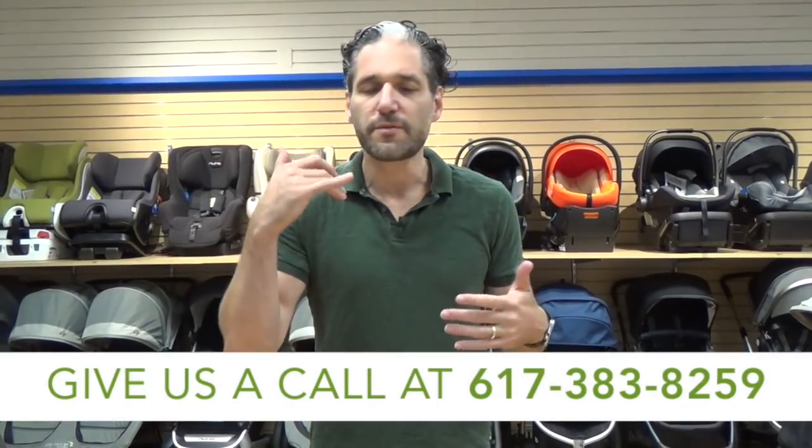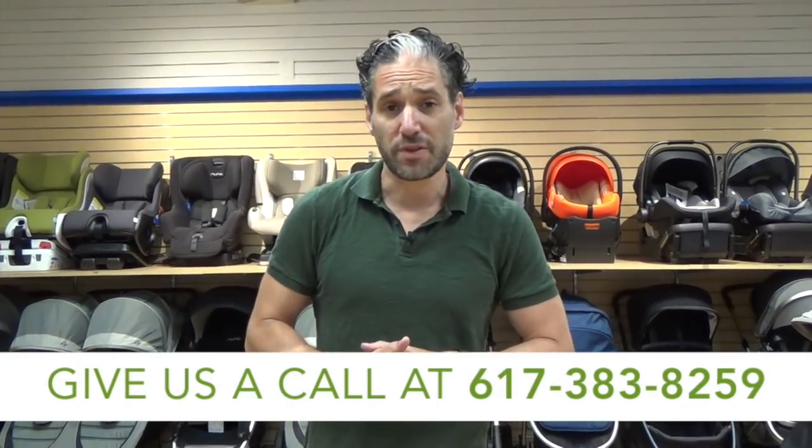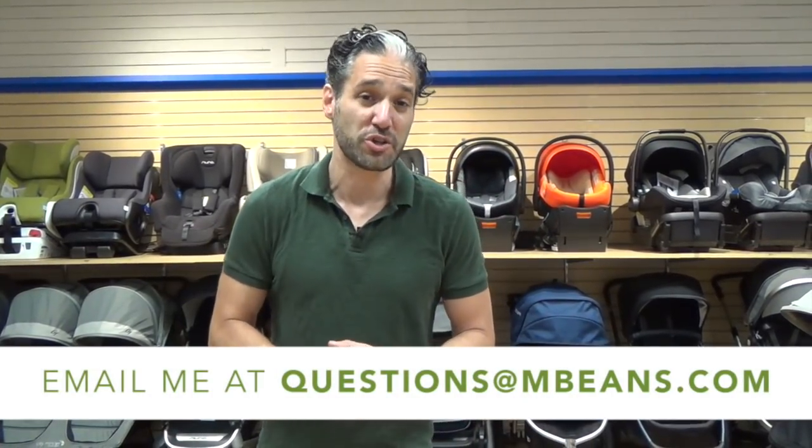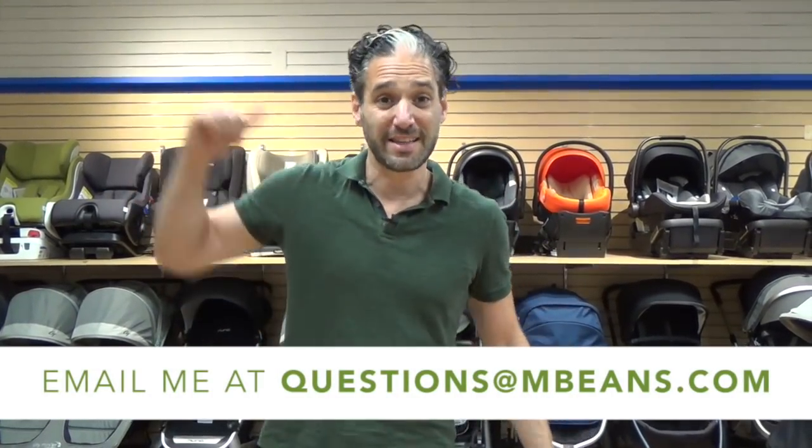If you have any questions about the Veer Wagon, the Veer Cruiser, or strollers or car seats or any other type of baby gear, just pick up the phone and give me a call at 617-383-8259, or you can email your questions to questions@mbeans.com, or leave a comment below. The Veer Cruiser is available from us at Magic Beans with free shipping. Here's the review.